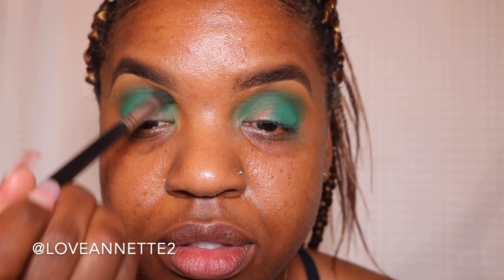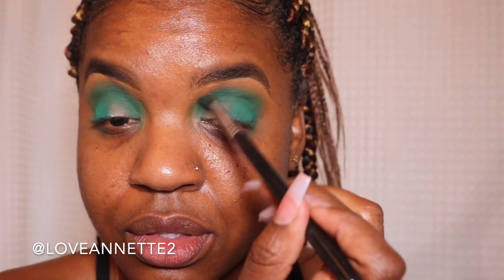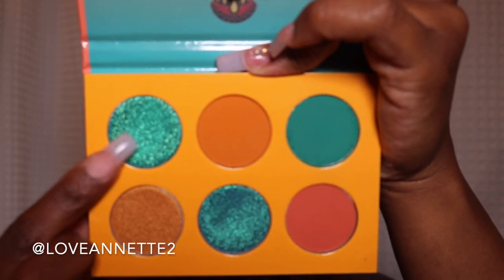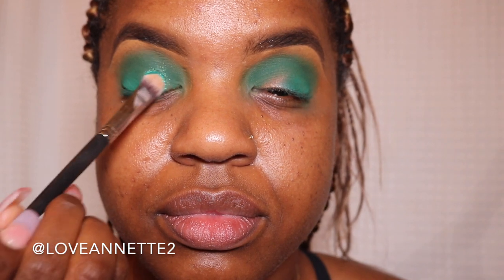And then going back in with my Morphe Brushes Blending Brush. I want to focus on blending — this is all about color. So you want to make sure that you have no harsh lines. Do the best that you can with blending. Now using this shimmer — oh my gosh, look at that — we're going to be applying that into the center of the eyelid where we left it a little naked.